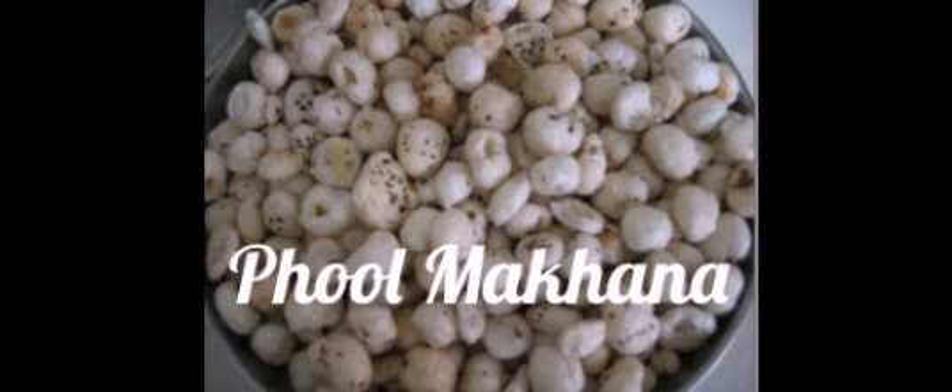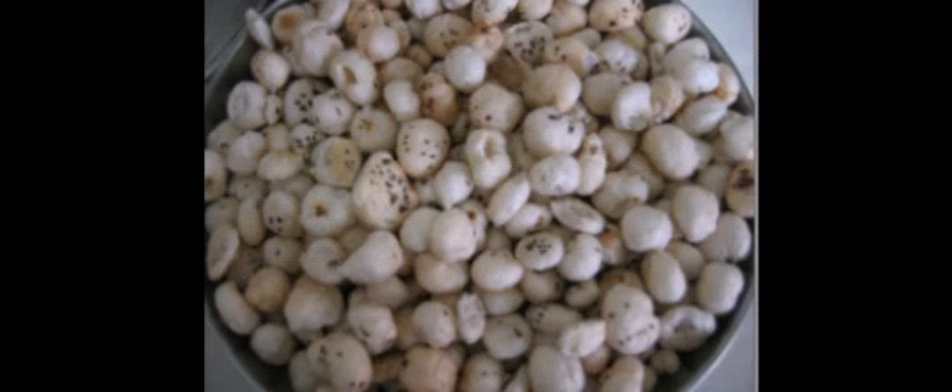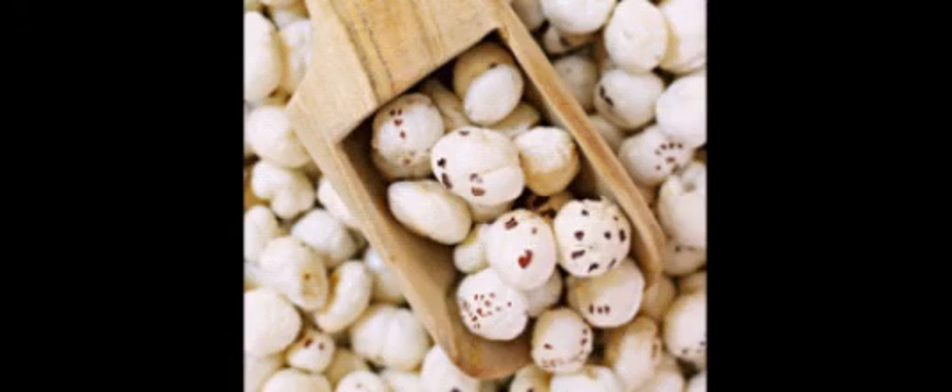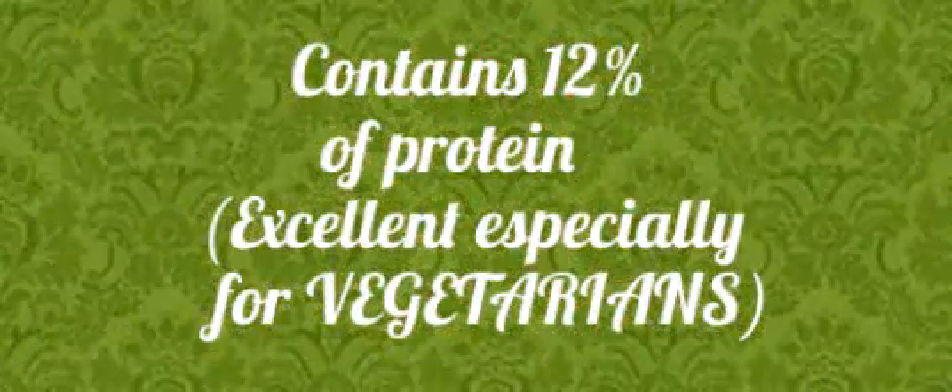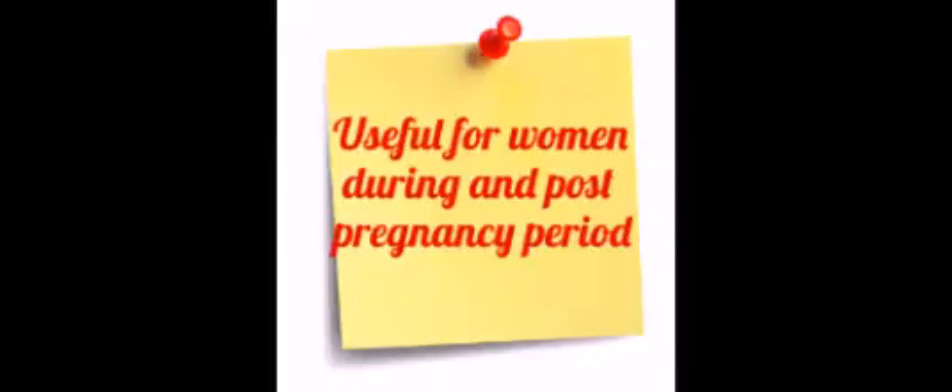Hi friends, this is Hema from Clean and Organize. In this video we are going to see about full makarna. Full makarna is the pop of the lotus seeds and it looks just like popcorn. It has many health benefits which we are going to see in this video.